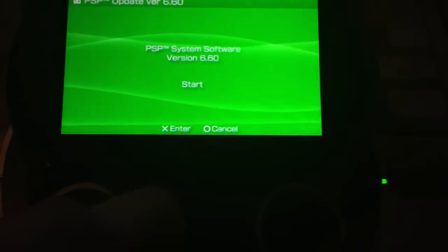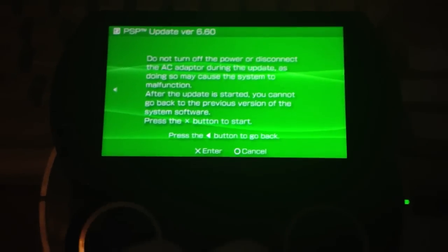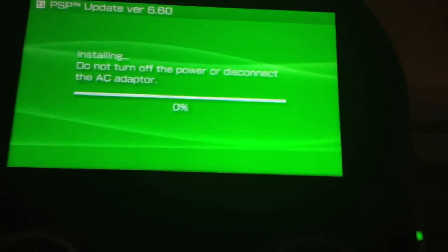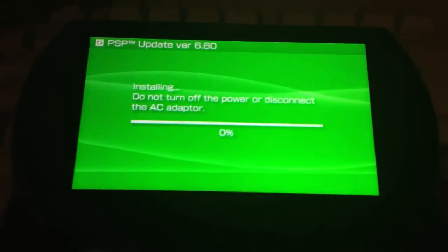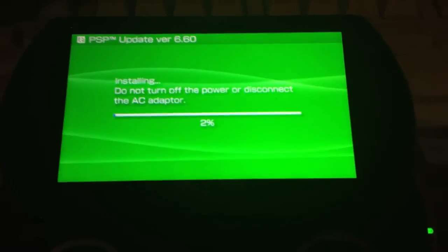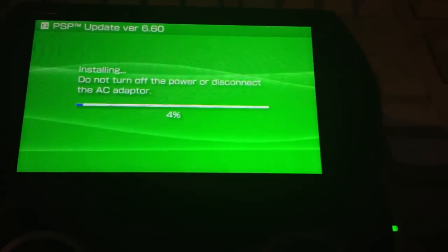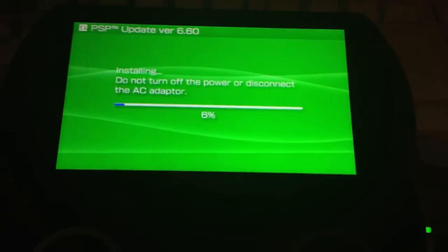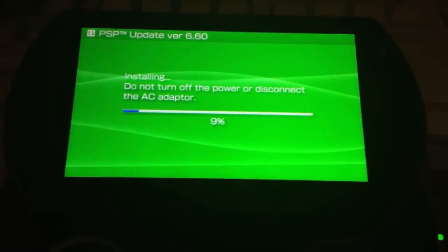We are using version 6.60 because there is no higher version — there is no 6.61 or 6.70. So we will have the newest firmware for our PSP and we will have it as a custom firmware, meaning we will be able to play every game.